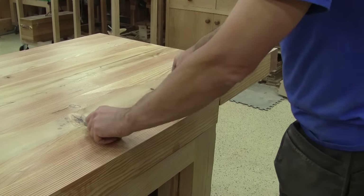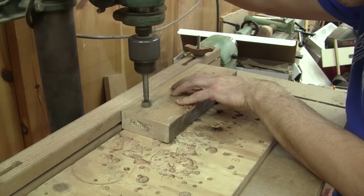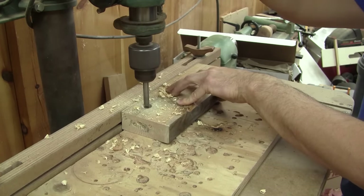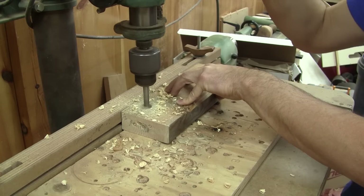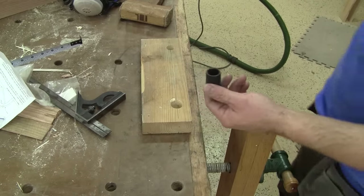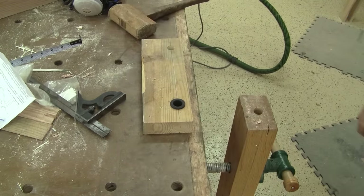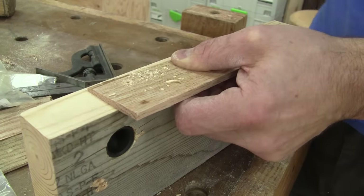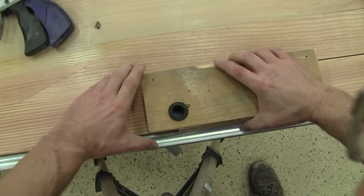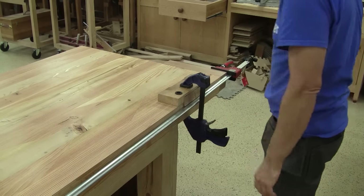Now that the varnish is dry, I can take care of my bench dog holes. I'll have to drill some holes onto the workbench top and on the end vise. I start by making a drilling jig — I drill two holes into a piece of two-by-six scrap. Those holes are not the same size: a big one for the drilling bushing and another one to the size of the bench dog. To align the holes, I screw a cleat on the edge of the jig. The first hole I drill is the one at the end of the vise, and I clamp my jig to the workbench and drill a straight hole with the help of the guide bushing.